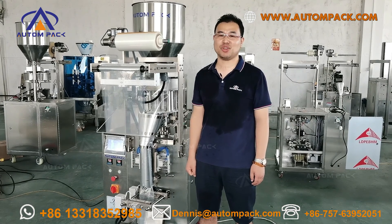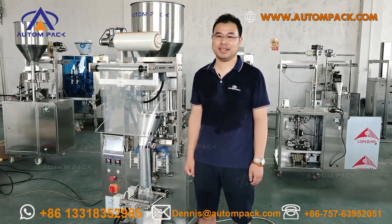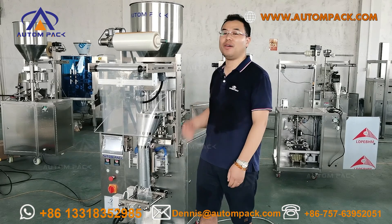Economical, multifunctional, and easy to operate. Let's show you the machine, how it works.